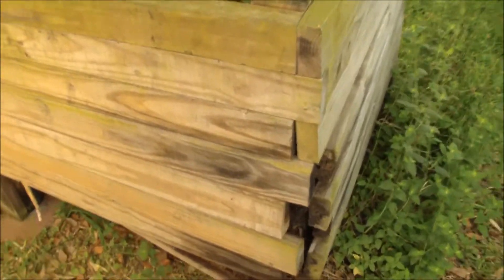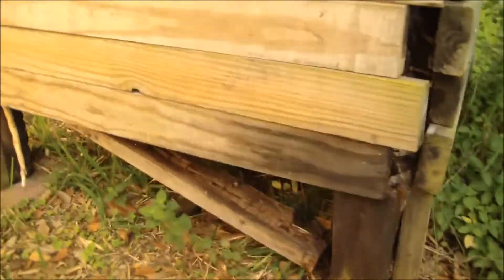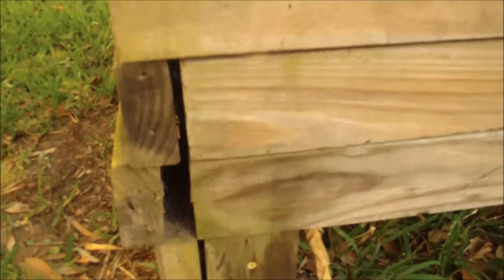This vertical member in here is almost completely rotted away. And the bottom is starting to fall out. And the vertical member on the other side, over here, is also starting to rot.